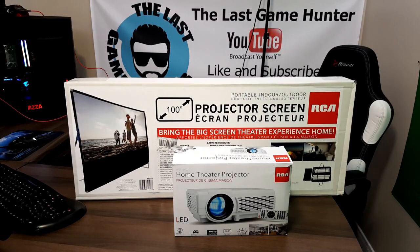Welcome back to another episode of The Last Game Hunter. Today I was looking for something else to have in the game room besides a regular television or LCD panel. I wanted to put something bigger in, and bigger meant projector, but I don't want to spend a lot of money. So we're going to look at the RCA 100-inch projection screen and the LED home theater projector — only $98 Canadian at Walmart. Let's find out how it stands up.